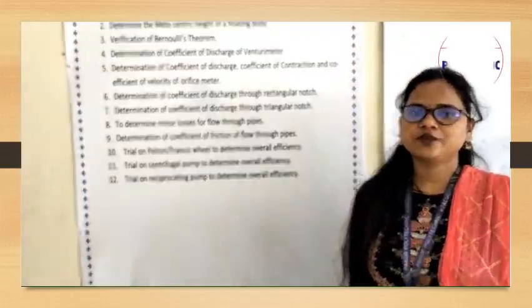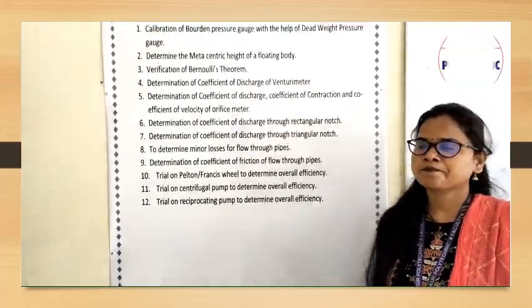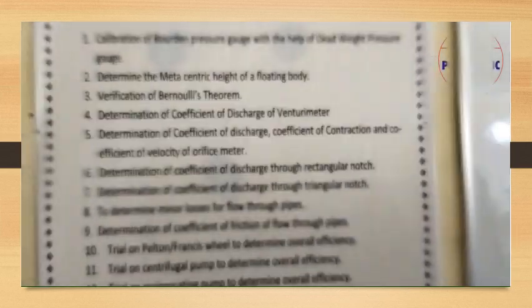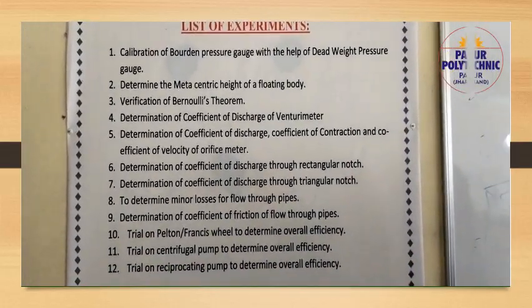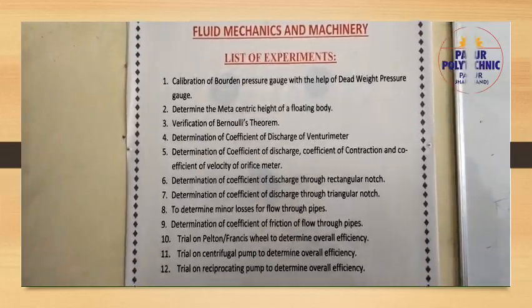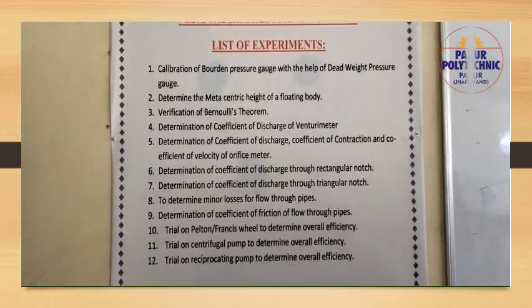Good morning. This is 12. In 12, there is a coupon available in which students will show you how to experiment. They will show you how to experiment with the students.